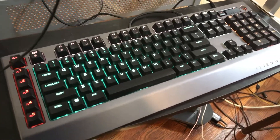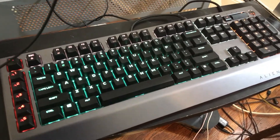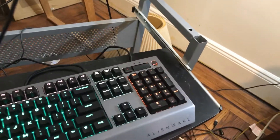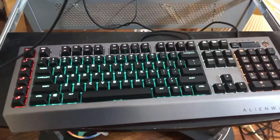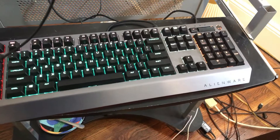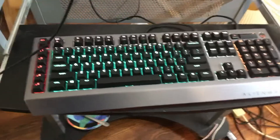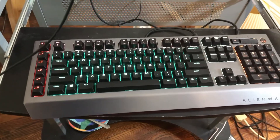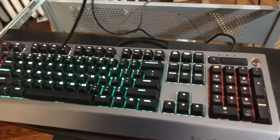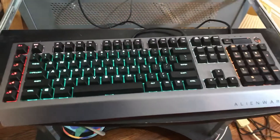If you're a Linux user trying to find a mechanical keyboard that works natively with Linux — no programs, commands, or anything to install — this one worked right off the bat with my Cinnamon 2018 distro. So if you're looking for a mechanical keyboard that works with Linux, this is it.